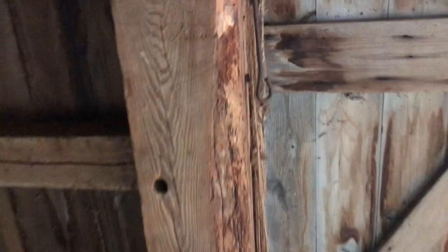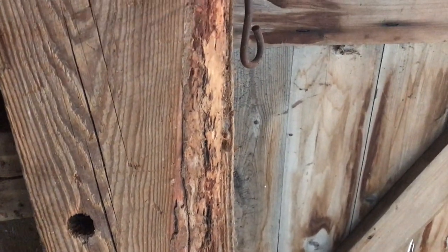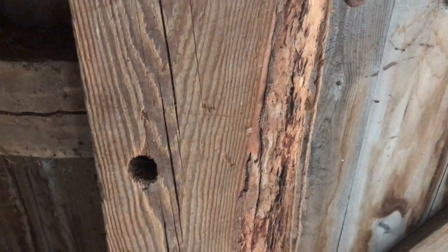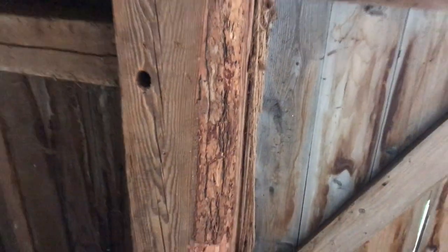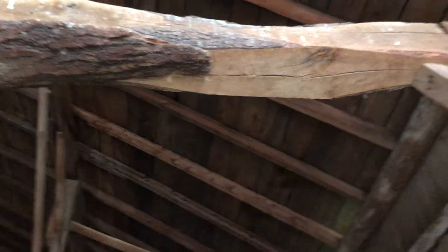I don't like how they left the bark on like that — that was not a good idea. Although I do think it is hemlock, so you may get away with it more on hemlock, but it's just not a good idea to ever leave bark on. For some reason they did that quite a bit.